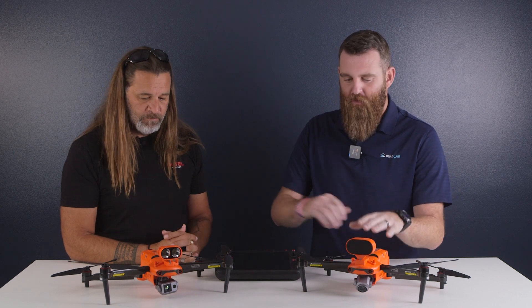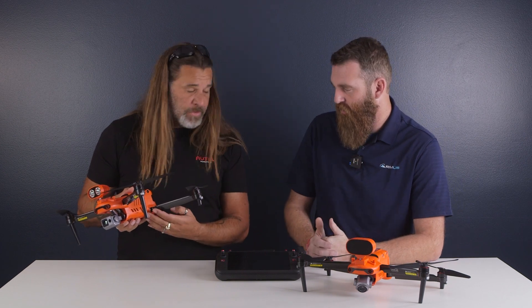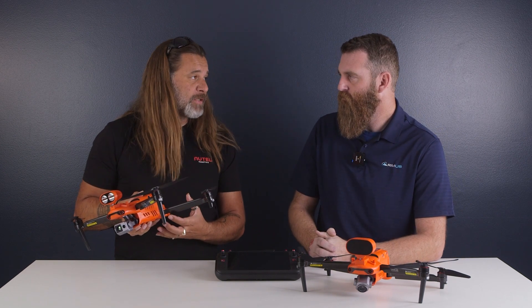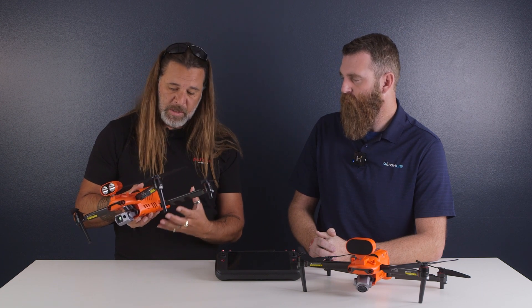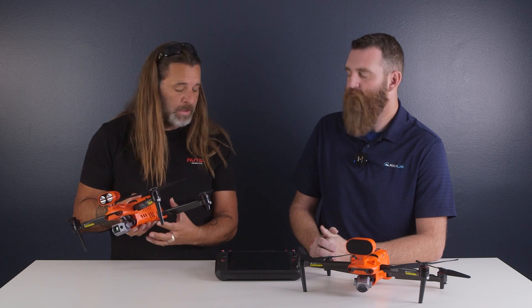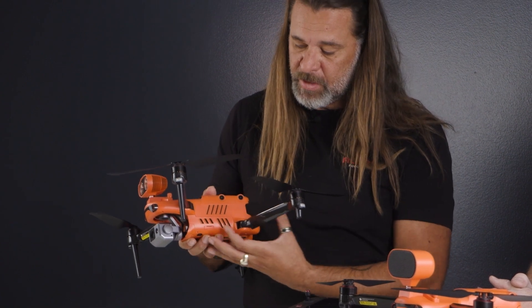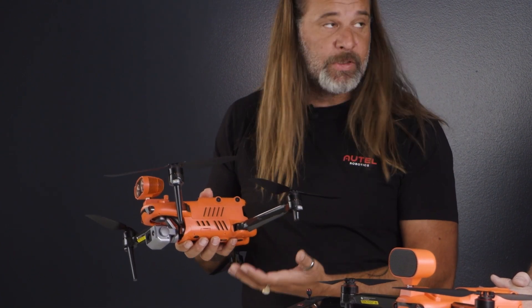Moving on to form factor — it's very similar, but there are some differences, specifically the venting and the overall design of the body itself. With the new chipset and increased processing capability — the AI stuff, the imagery, the sensors — it does create a lot of heat. So we want to make sure things are breathing well and we're not overheating anything. The primary reason for the form factor change is that we have a little bit more breathing vents on the side for the aircraft to operate optimally. Anybody doing electronics knows heat is the enemy.